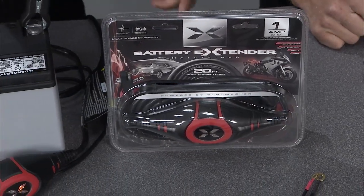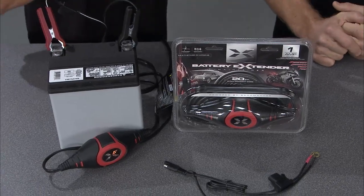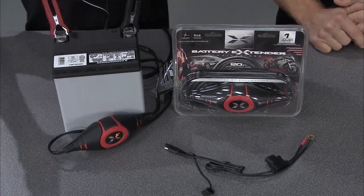This is the battery extender powered by Schumacher. The name of the game here is to keep our toys running — and by toys I'm talking about boats, snowmobiles, four-wheelers, all the things that we love to play with but they may sit for a couple of weeks in between. Well, this little deal right here is going to keep us playing.